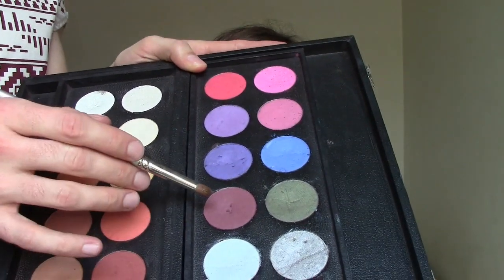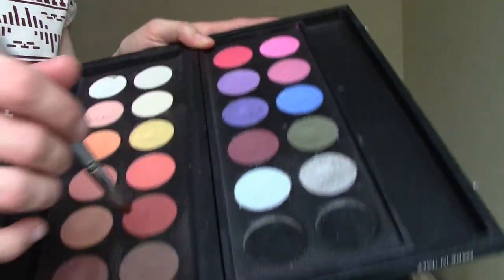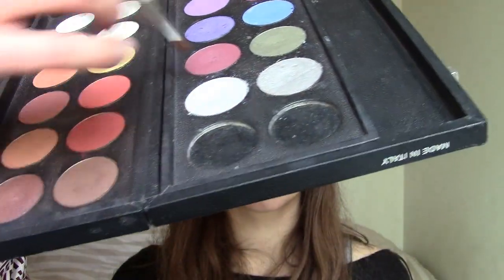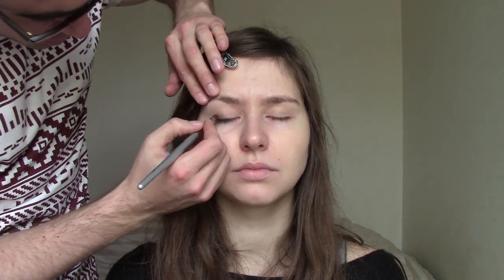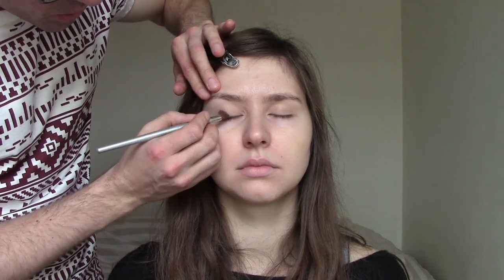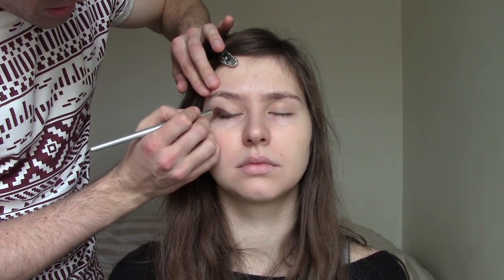Now I'll apply a burgundy eyeshadow because she has blue eyes, and I'll mix it a bit with brown — this is dark brown here. I mix the two because this is how I get a warm shade for her blue eyes, which I want to stand out. I apply it again here on the corner, just pushing the brush in so the colour sticks on, because otherwise the colour falls down.